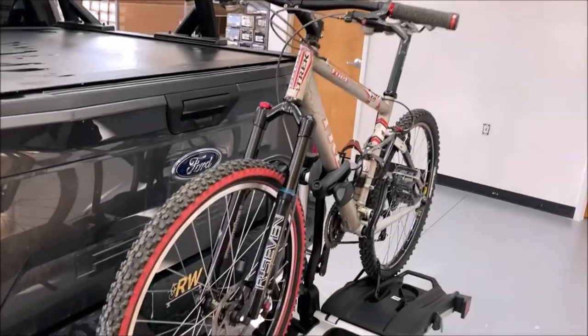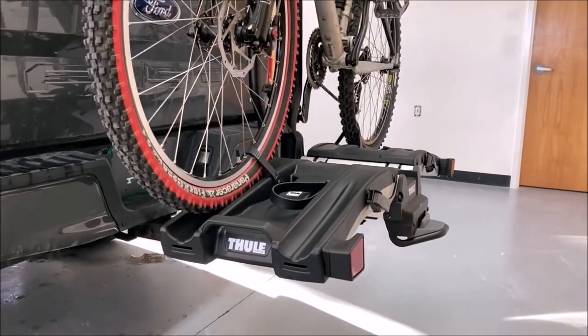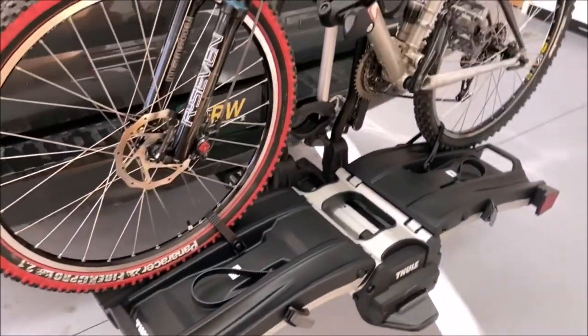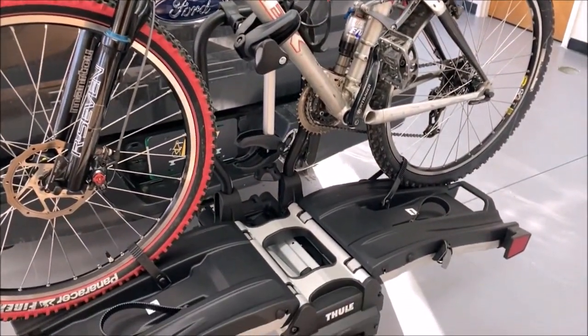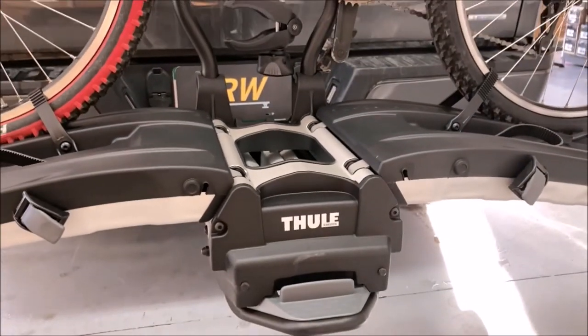Bike racks tailored towards electric bikes improve upon the traditional platform-style bike rack to make the process of loading and transporting the bikes significantly easier. E-bike racks are specifically designed with a reinforced base to make for a higher load capacity compared to standard bike racks, as e-bikes tend to be considerably heavier than your average bicycle.